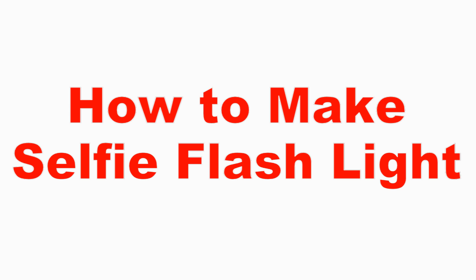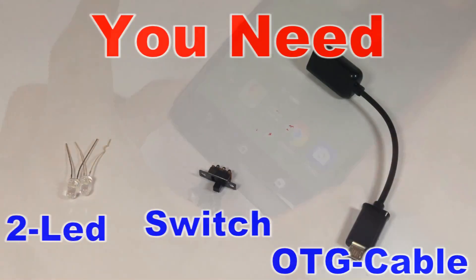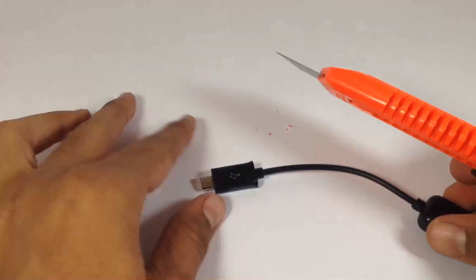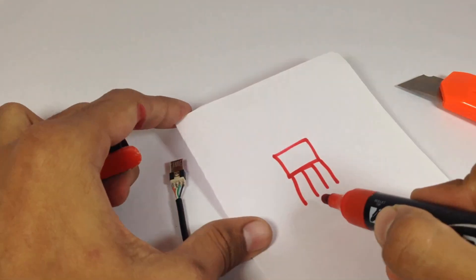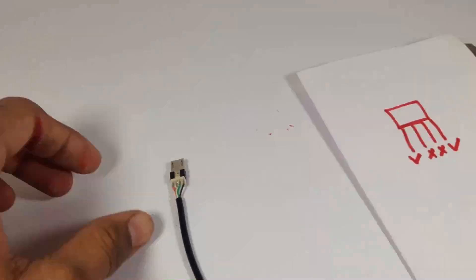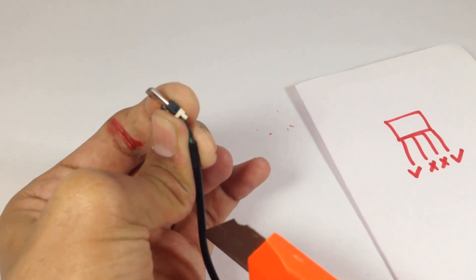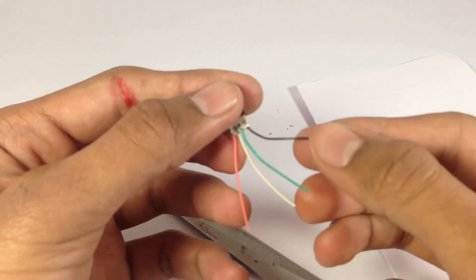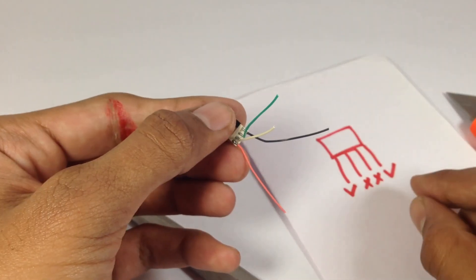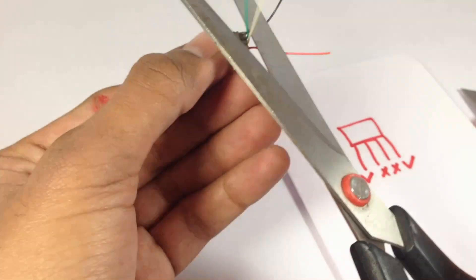Hello everyone, welcome to Indian Life Hacker. Today we are going to make a selfie facelift light. For that we need two LEDs, a switch, and an OTG cable. Remember, you can't use a normal charging wire — you have to use an OTG cable. In the OTG cable there are four wires, but we only want two wires: the first one and the last one, which give us power for the LEDs. So let's cut out the remaining wires.